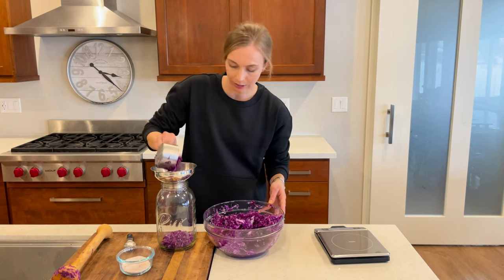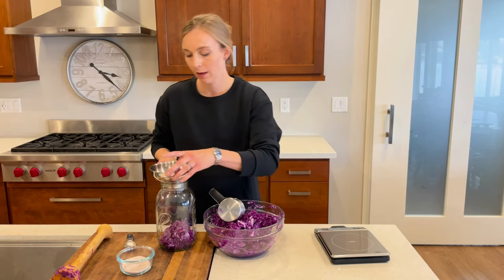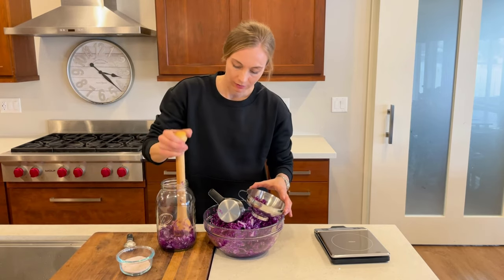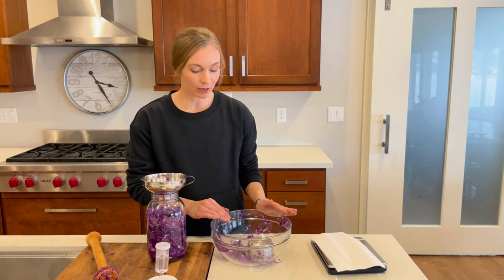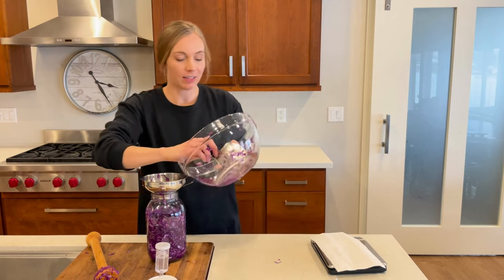I'm just going to put a little bit of cabbage in at a time and then pack it down. That's where this pounder really does come in handy. I'll continue to slowly fill the jar and pack it down until I've got all the cabbage in there. Now that I'm down to the last little bit, I go ahead and add all the last little bits and the juice.